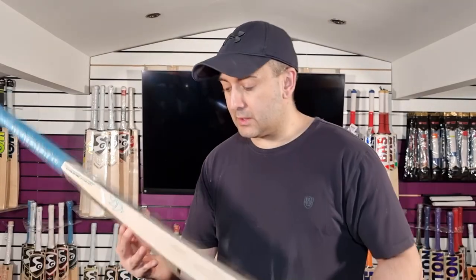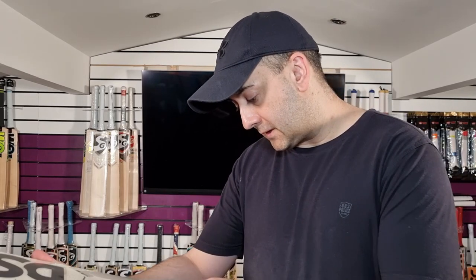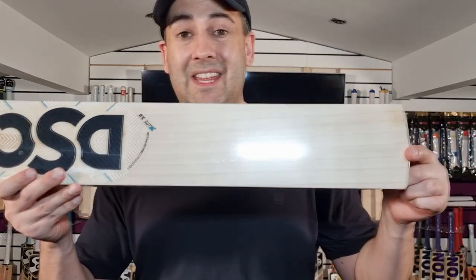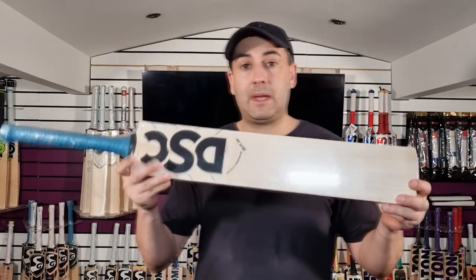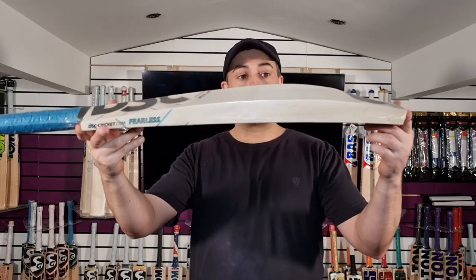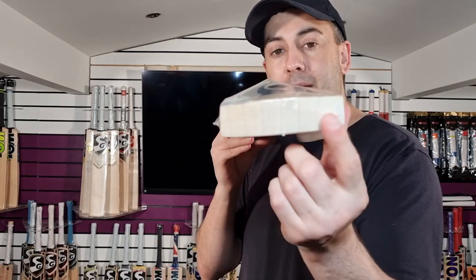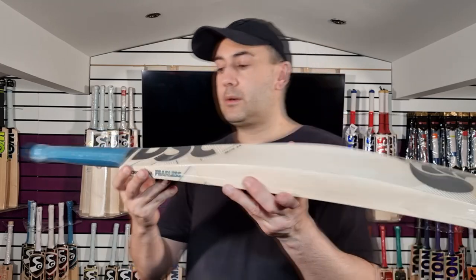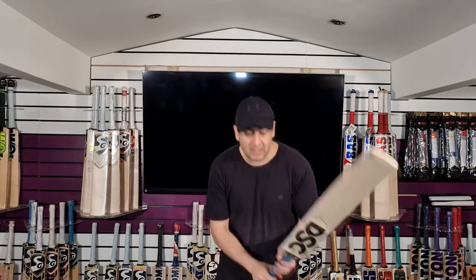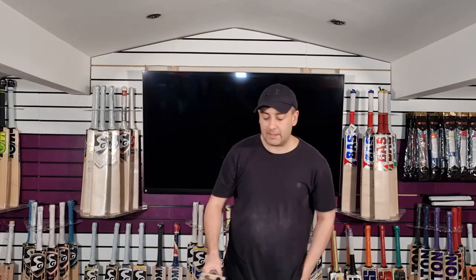And then moving on to this 2.0 which is a grade 1. You've got 9 grains on this one. Nice and clean, very evenly spaced. Lovely looking bat. And it's £2.7. Big edges, nice spine, thick toe. No toe guard on this one, but you can see how beautiful the grains go through the toe. Semi-oval handle, taper into a round. Really nice, light pickup. Feels lovely and light in the hands. Yeah, lovely bat this one.